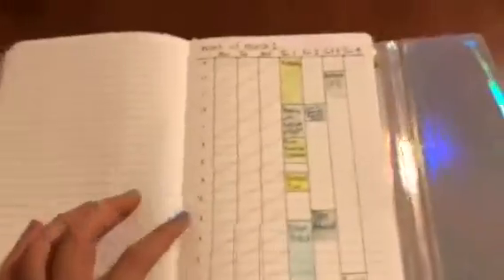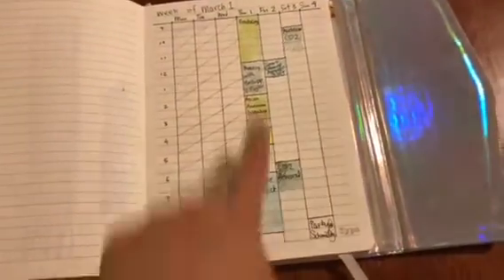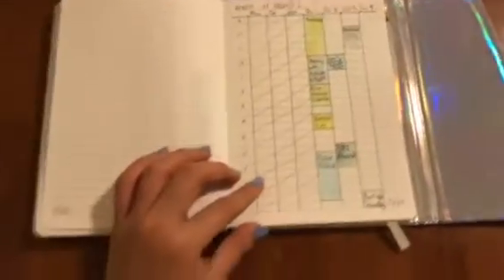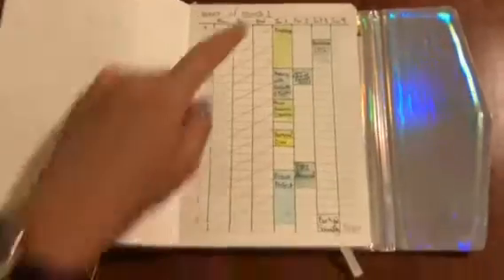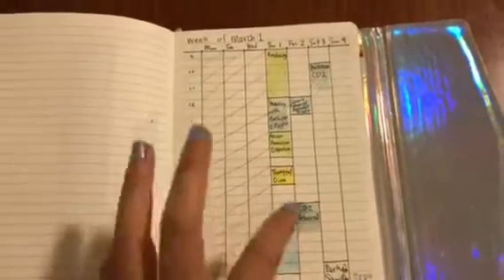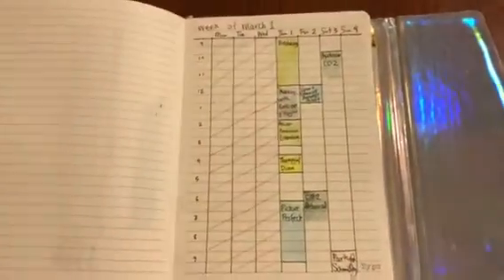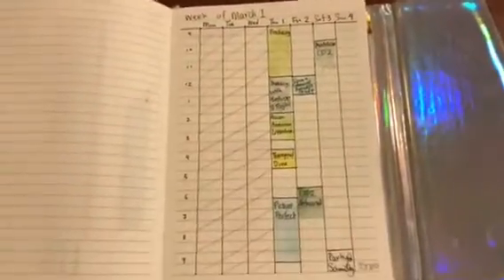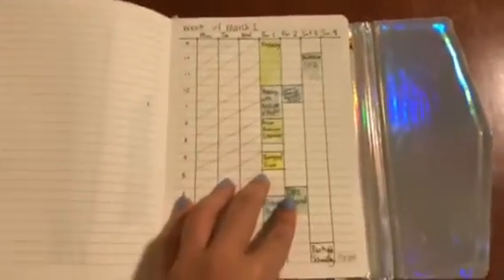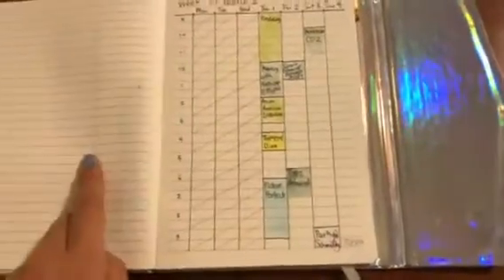Next up we have a weekly layout. This is the week of March 1st — today is Wednesday, February 28th, and tomorrow is March 1st, Thursday. This is really helpful for me because it's a schedule and I know where I have to be at different times. If someone is asking me to be at a meeting, I can look at this and see visually how it is. Weekly layouts I've been doing for quite a while through February and it's really working out well.